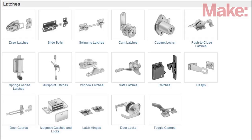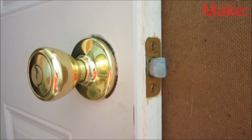Next, you need to figure out how your secret compartment will be opened and closed. Most secret compartments are held closed with some kind of a latch. I recommend using a simple door latch, but other latches can also work.